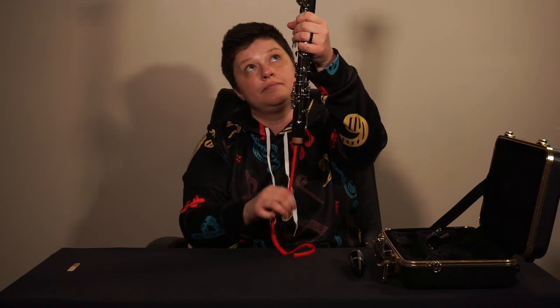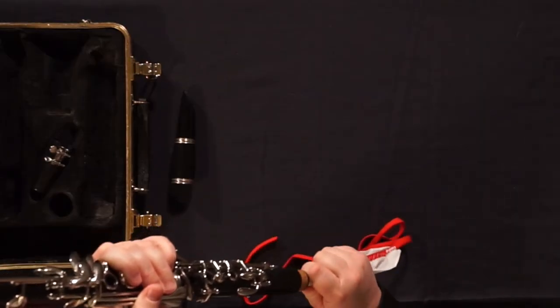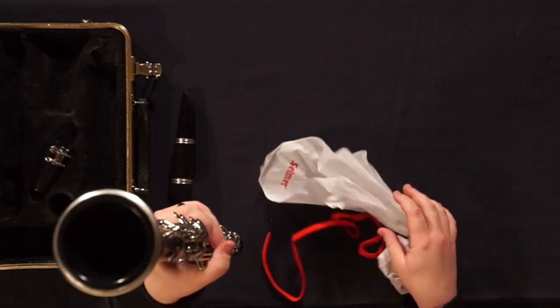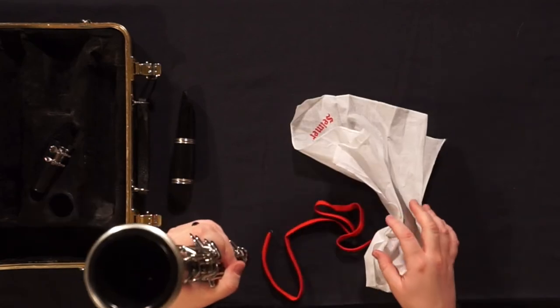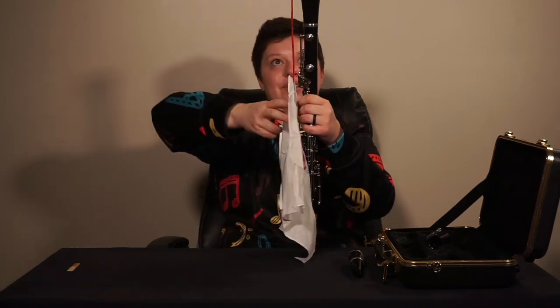Gently pulling, you'll have the swab come all the way through the whole body. I like to do this twice, just to make sure all the spit and the moisture is gone.